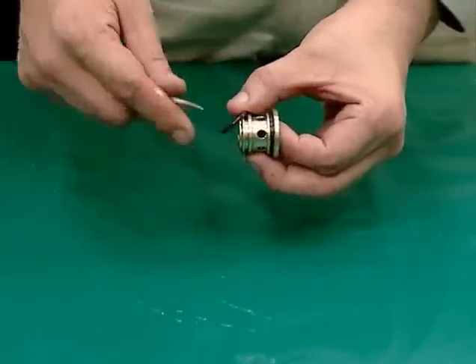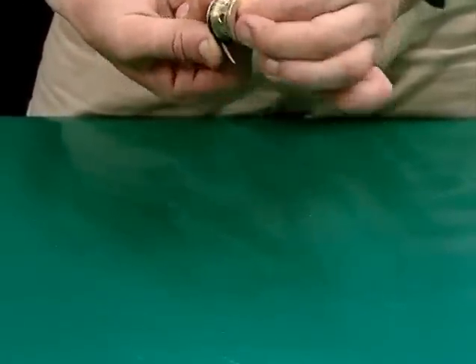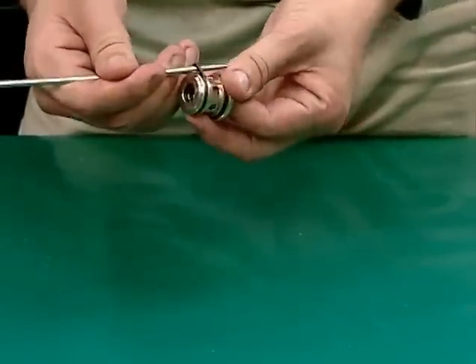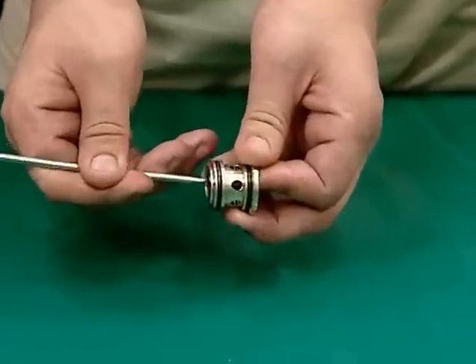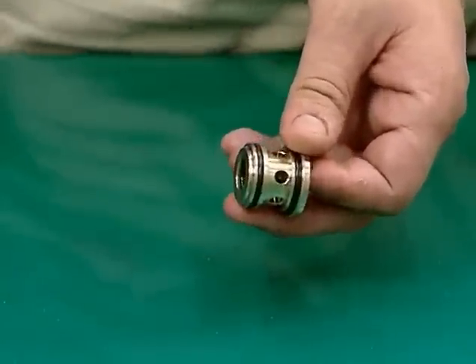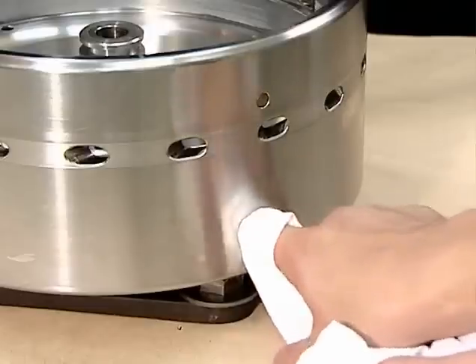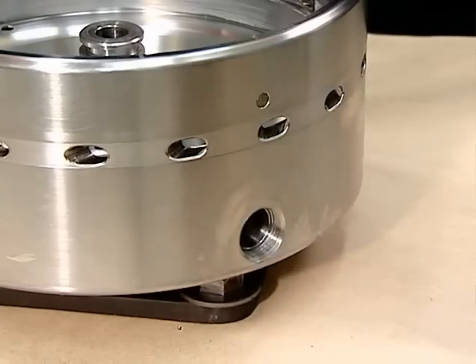Inspect each O-ring for hardening and damage. Clean and, if necessary, replace the O-rings. When removing the O-rings from the valve guides, take care not to damage the inner surfaces. When cleaning the insertion parts of the pilot valves, do not use metal utensils or rough sandpaper. Take care not to damage the inner surfaces of the O-rings, as such damage can cause the seals to deteriorate, obstructing the opening and closing of the valves. Be sure to clean using a soft cloth.